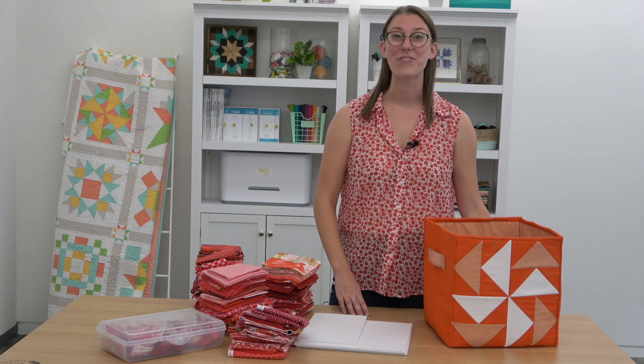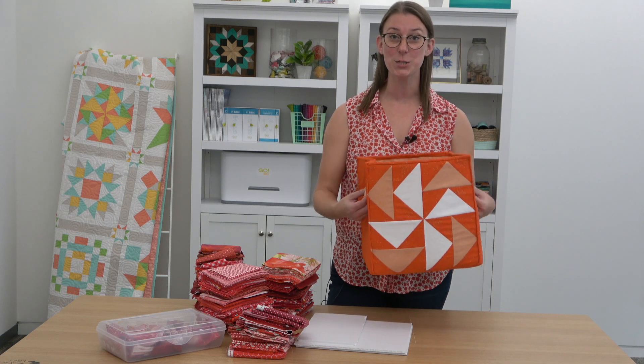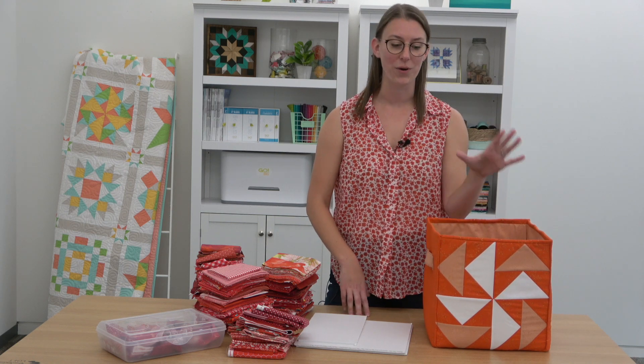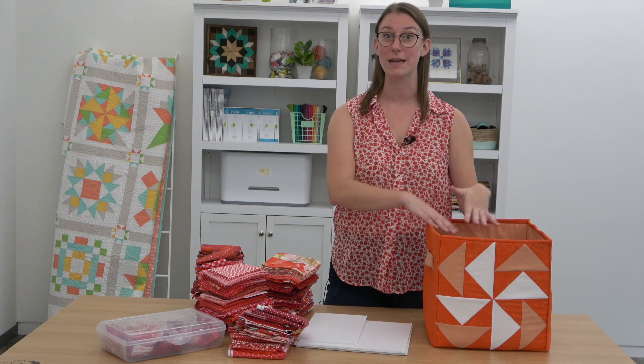I want to talk a little today about fabric storage. This adorable storage bin — the pattern is in the February 2023 issue of American Patchwork and Quilting. Whether you make this bin for your sewing space or you have your own, I wanted to share a few ways to maximize baskets or bins so that you can fit the most fabric and stay organized.